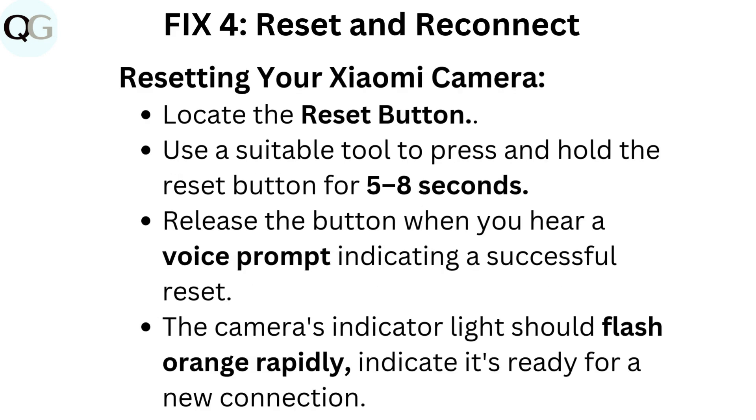Fix 4: Reset and reconnect. To reset your Xiaomi camera, locate the reset button. Use a suitable tool to press and hold the reset button for 5 to 8 seconds. Release the button when you hear a voice prompt indicating a successful reset. The camera's indicator light should flash orange rapidly, indicating it's ready for a new connection.